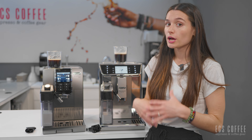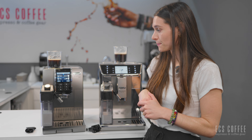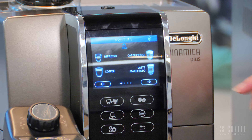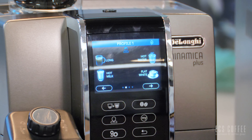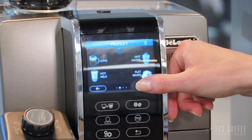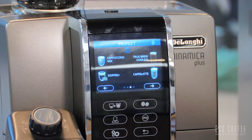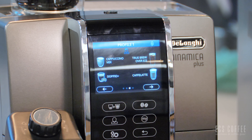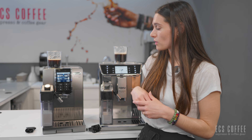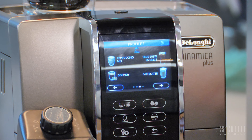Neither of these machines have the Americano function. It would be a two-step process on either unit, brewing your espresso and then your hot water. Just a note because I like Americanos. Moving on to the Prima Donna Elite, I'm going to brew the same beverage to do a little bit of a comparison in flavor. I'm going to do the same sizes so everything stays the same. I'm going to go to large and then maximum strength, and now I'll click long coffee.